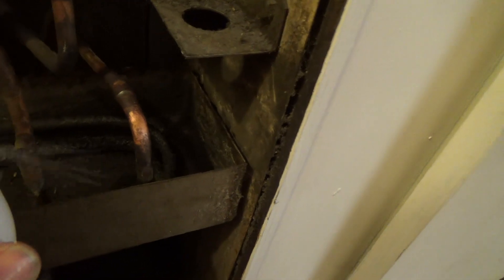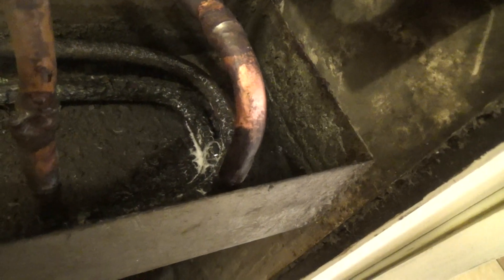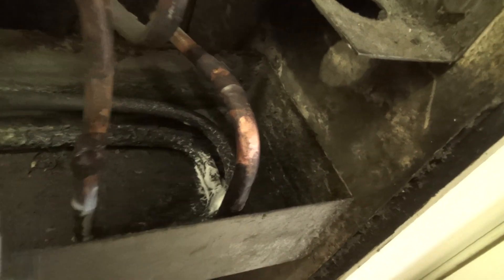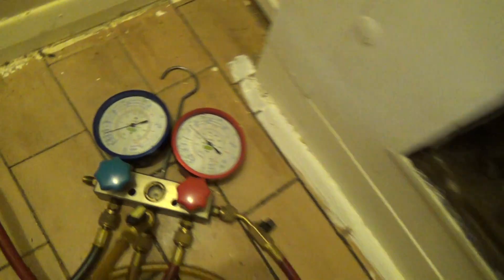I've come over with leak spray. There she blows. Luckily all the gas has leaked out more or less — there's about a pound in there.